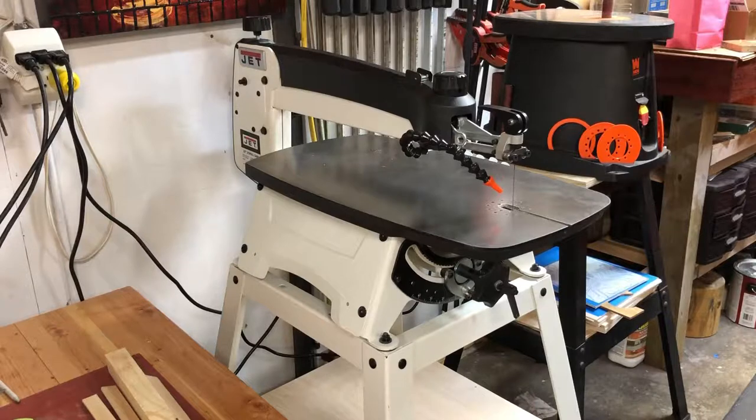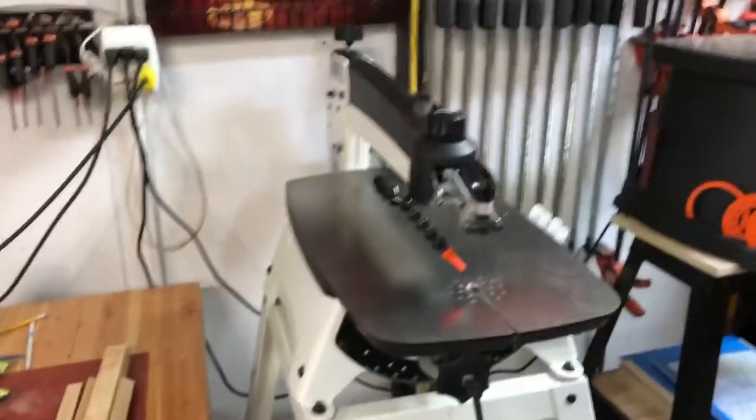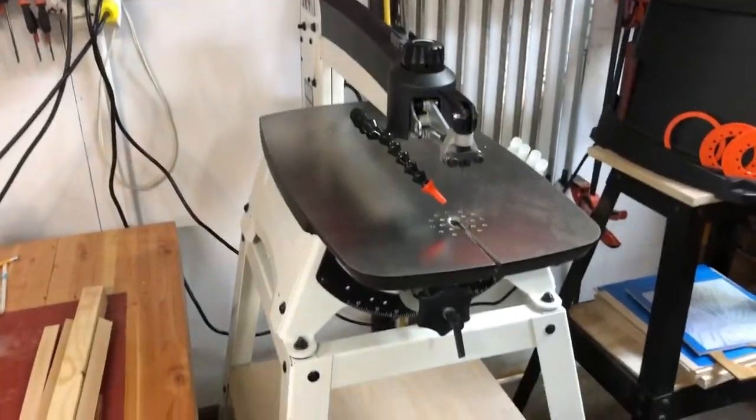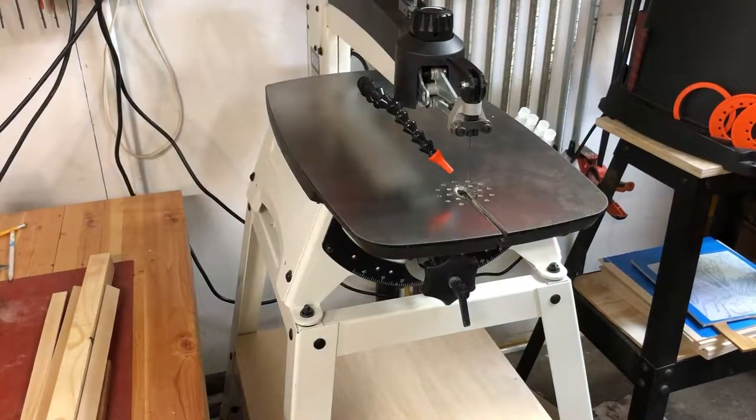The JET scroll saw is not a unique design in the sense that a couple of other companies have made scroll saws very similar to this. A lot of people that know scroll saws know that it looks very similar to the Excalibur saws, one being the way the table tilts — or actually the lack thereof. I'm going to move my camera and show you how the saw tilts, which is what makes this particular design unique.